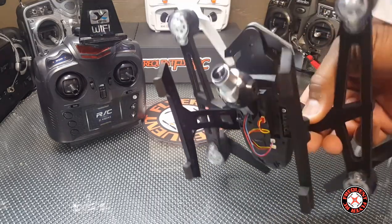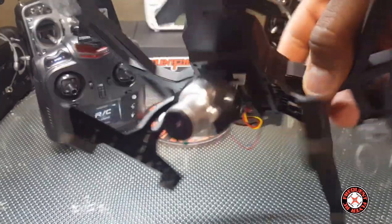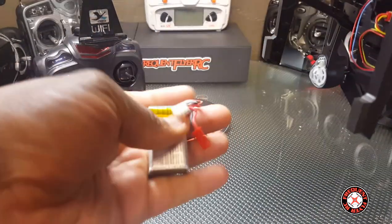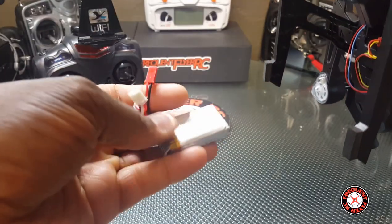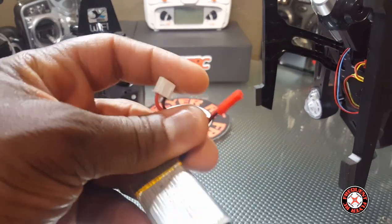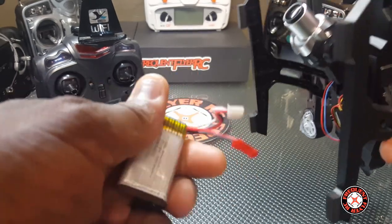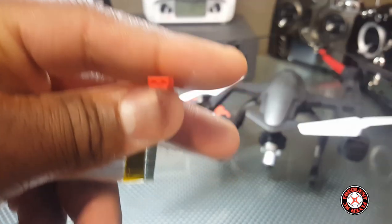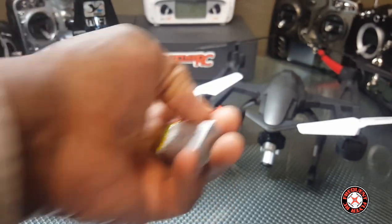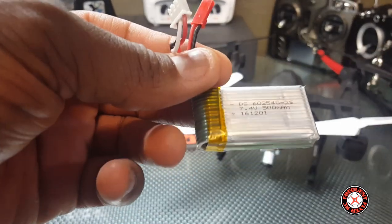It'll be really interesting to see if this thing is going to have jello or not. It looks like a pretty nice lens on it. It takes a 2S battery, 500 milliamp hours, and has a standard JST connection. It also has a balancing lead so you can charge it with your hobby-grade charger. This means I can use this with my little micro brushless quads and vice versa — I can use standard batteries with this thing, which is pretty awesome.